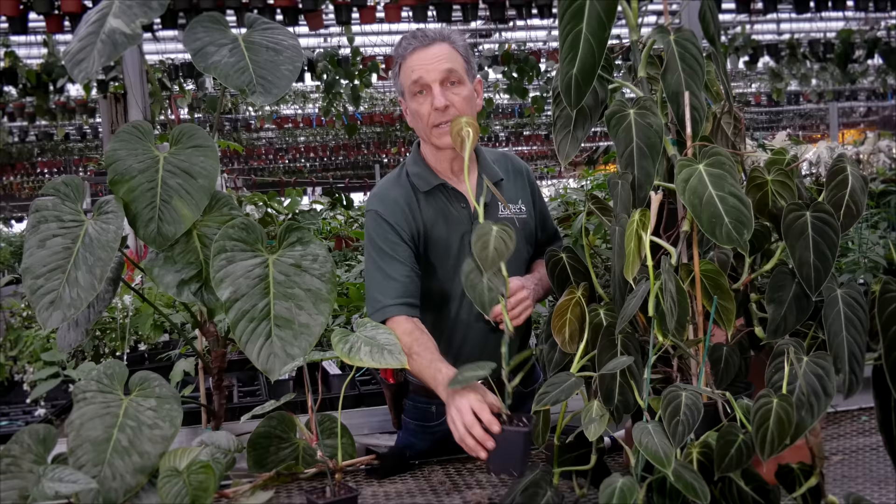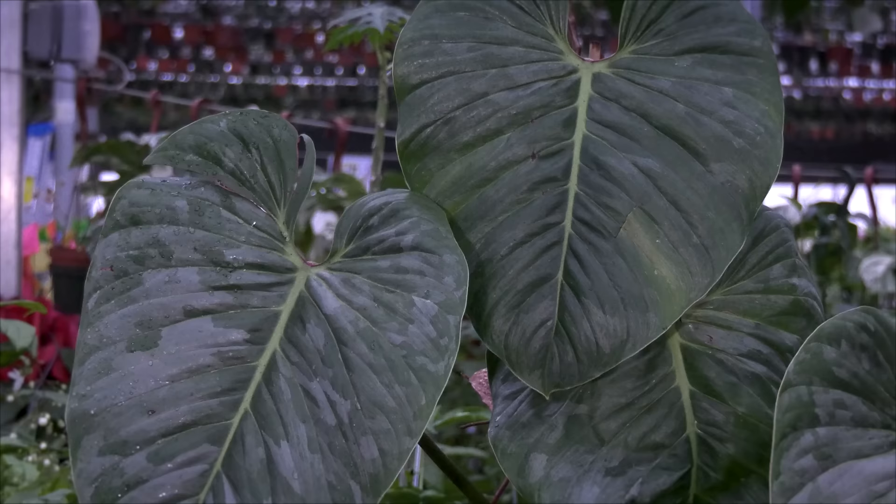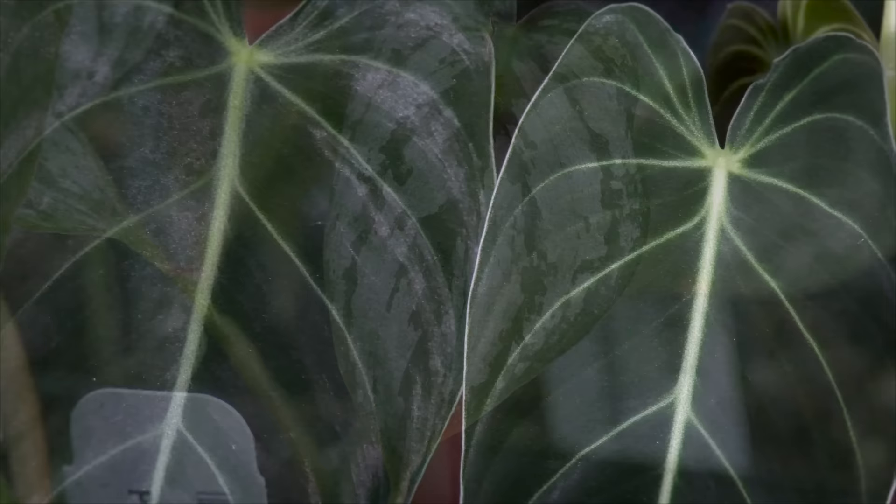There's a juvenile stage to each one of these, and that's generally the plant that we grow and that we ship, and then there's also a mature stage. This one is not mature yet, but you can see these leaves are starting to elongate, and on the sidori here you can see the very large leaves that have formed from these smaller plants that have developed.